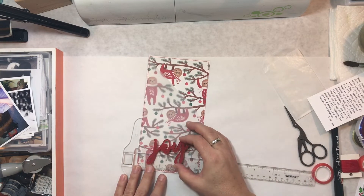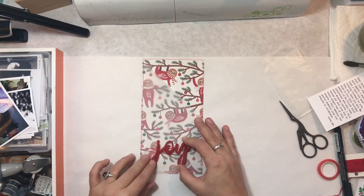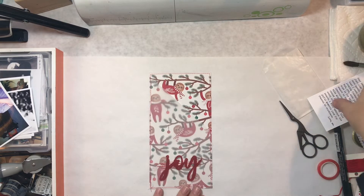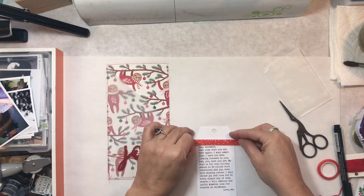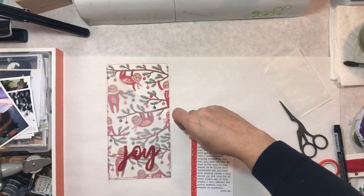The reason I chose this joy embellishment is because it also came from Paper Issues, and when I saw it with that paper, I loved it together. It just worked completely with my whole idea of what I want this December journal to be.